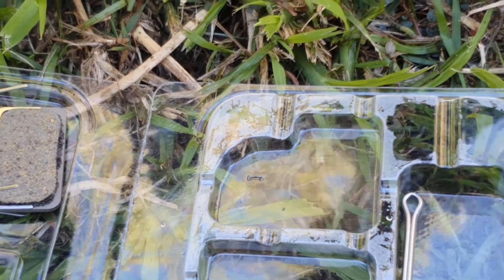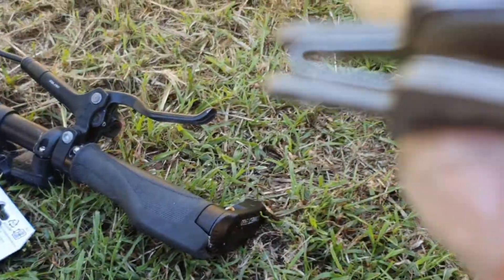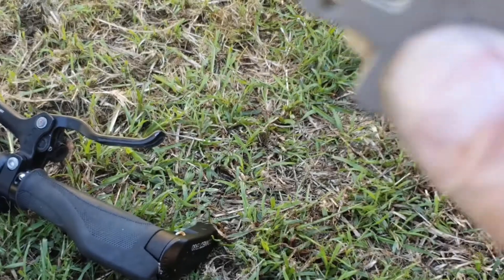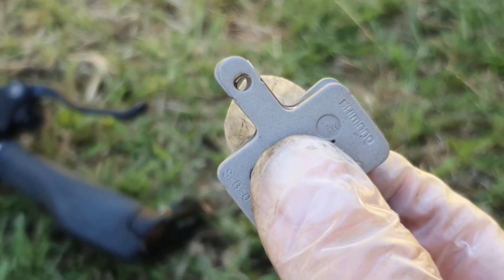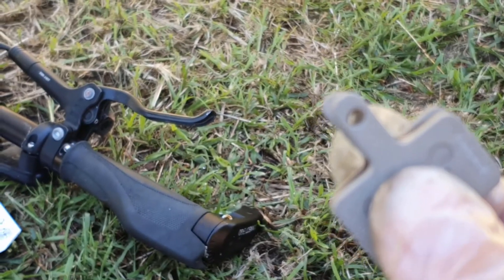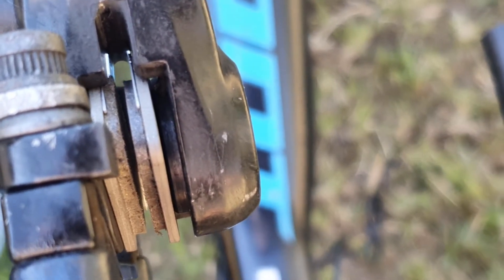Then you just do the reverse of what you did taking them out. They look something like that when you get them together — as you can see the holes line up — and then you just slide it back into the caliper.